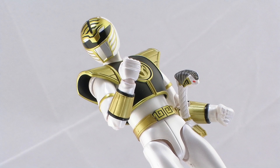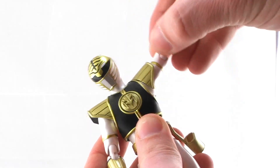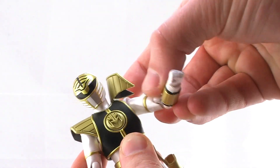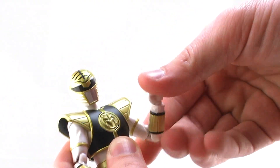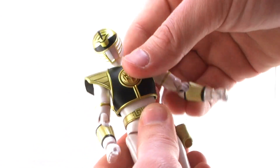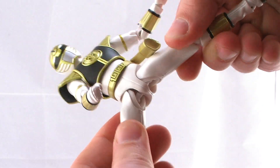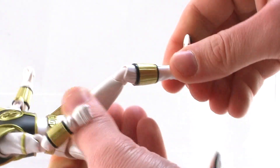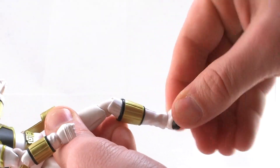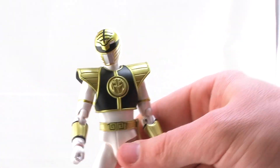Let's take a look at the articulation. It works just like we've seen with the other SH Figuarts rangers. The head's on a nice ball joint and is double jointed at the neck for great movement. The head can roll all the way around and look left and right. The armor pieces are hinged so the shoulder pads don't hinder the ball joint movement, giving a great range of motion in the arms. You also get good swivels, double joints at the elbows, and a swivel and ball joint at the wrist. There's a nice rocker at the torso as well as a twist at the waist. Great ball joints at the thighs, swivels, double joints at the knees, ball joints at the ankle, and a good toe cut articulation. You'll be able to get some incredible martial arts poses out of the White Ranger.